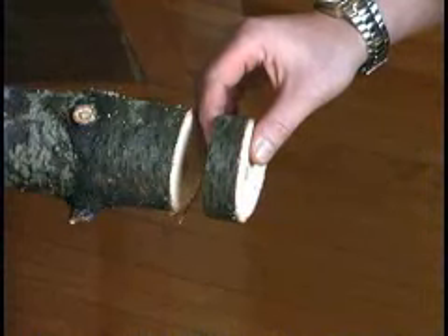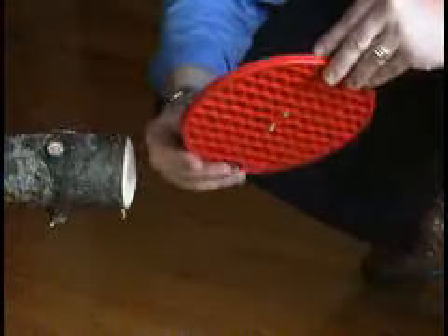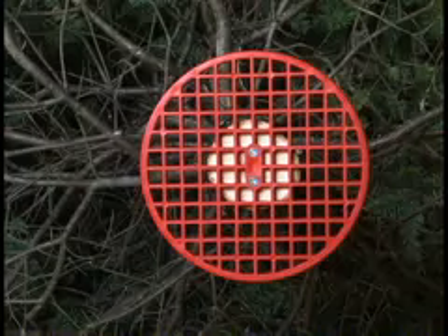Cut off one inch to one and a half inches from the trunk of the tree. Secure the centering piece to the end of the tree butts.